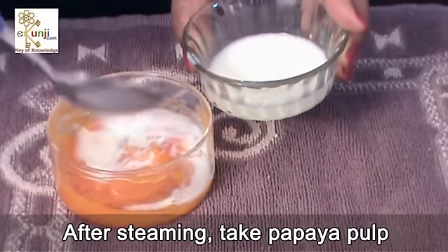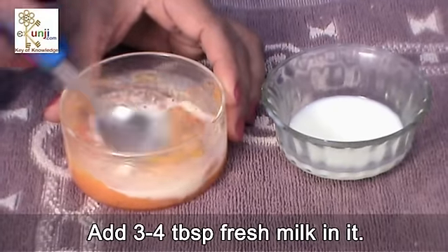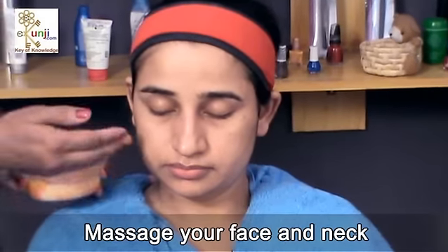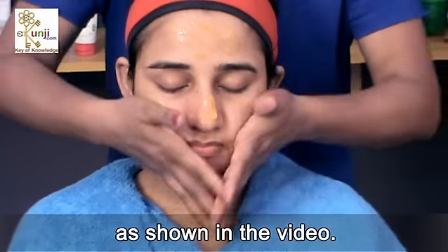After steaming, take papaya pulp in a small bowl. Add 3 to 4 tablespoons of fresh milk in it. Massage your face and neck with this mixture for 10 to 15 minutes as shown in the video.